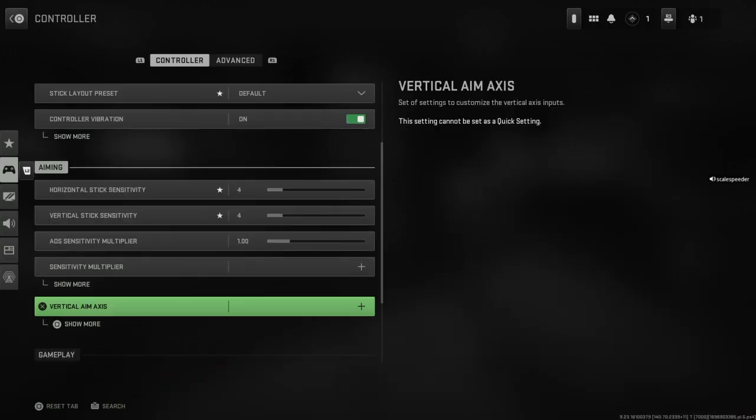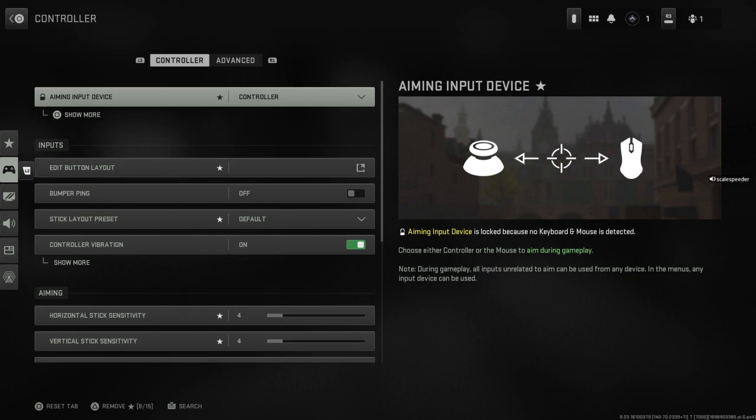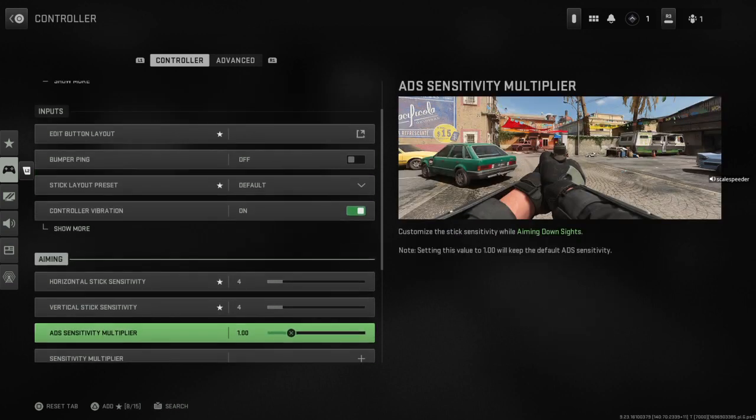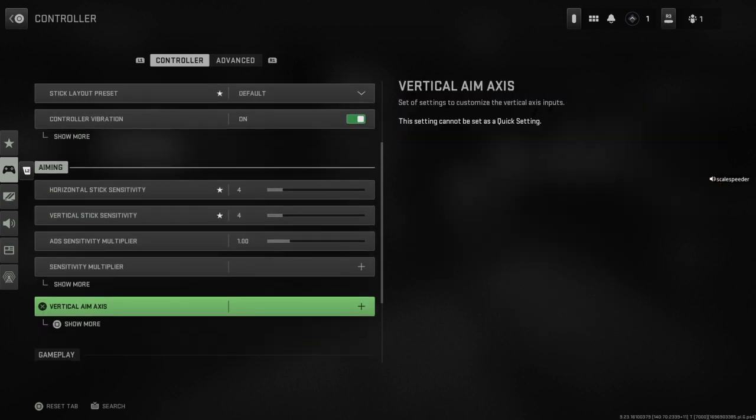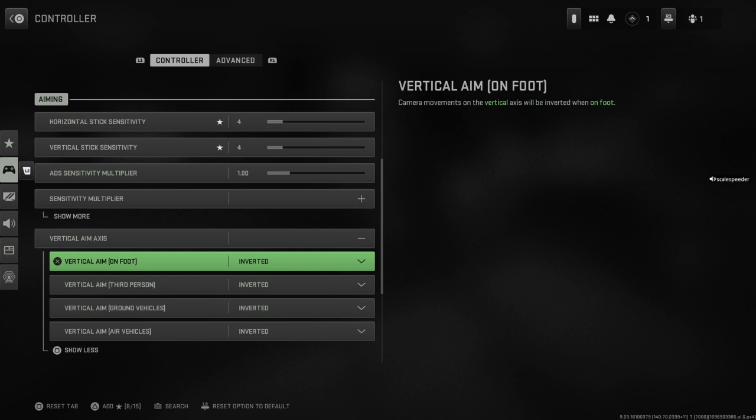Then we go to Settings and we go down on our D-pad and we want to go to Controller. Let me start at the top so you can see — you scroll down until you get to Vertical Aim Axis, and then on PlayStation you press Square, on Xbox you press X. There you'll see the option to change from Standard to Inverted, so you can keep looking where you want and not accidentally at the sky or the ground.